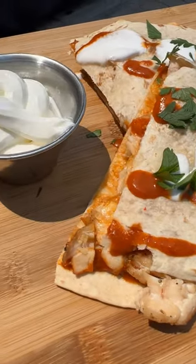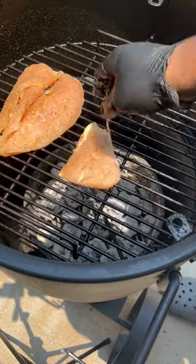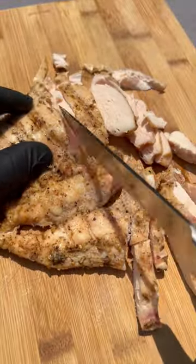We got a buffalo chicken quesadilla on the Oklahoma Joe's Bronco. Season up a chicken breast with some salt, pepper, and garlic and get it on the grill over direct heat. Cook the chicken until it reaches 165 internal, slice it, and set it off to the side.